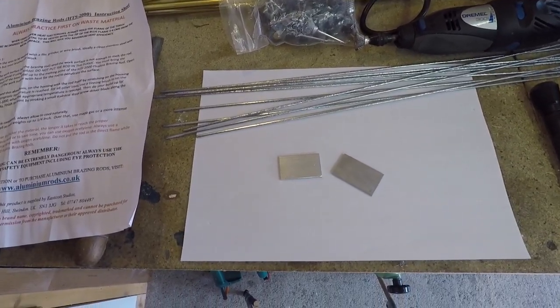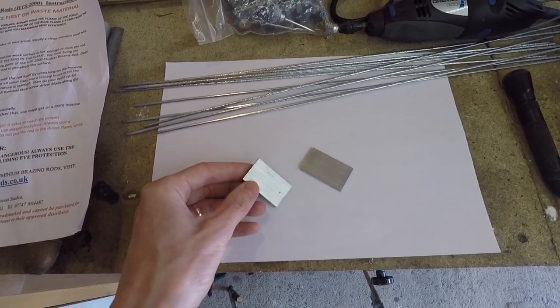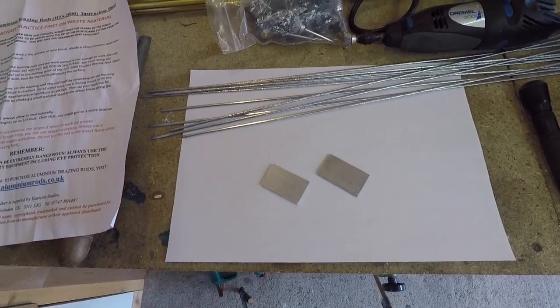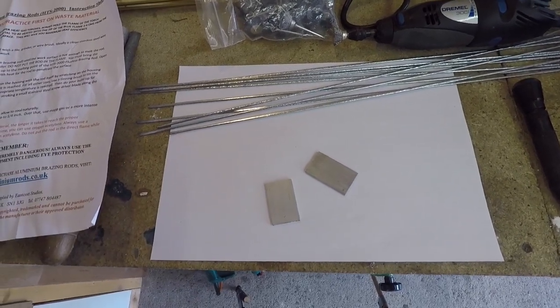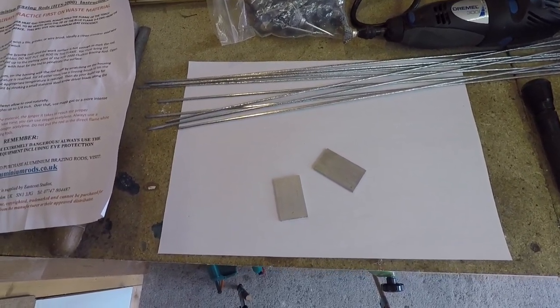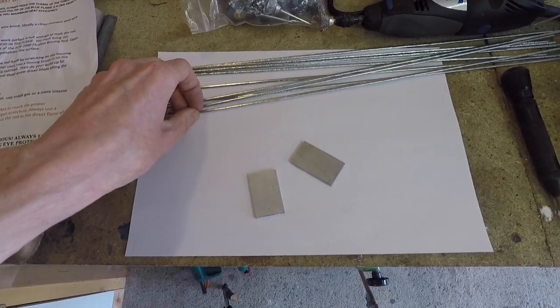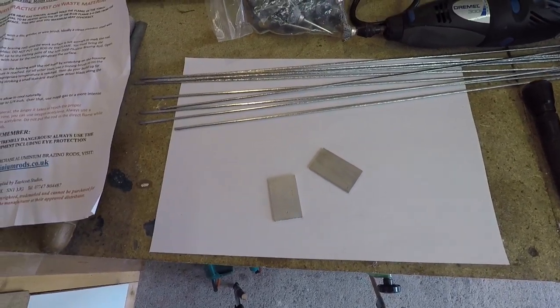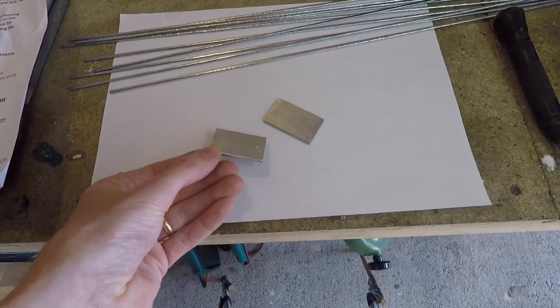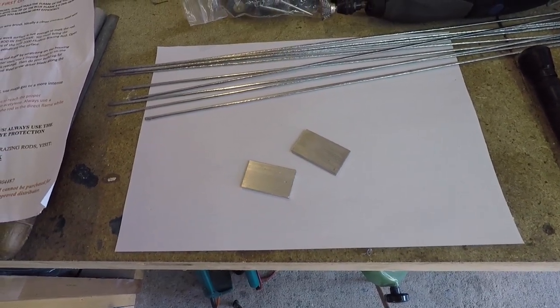The ability to join bits of aluminium is really useful in the workshop and you can do it by welding if you've got some fairly sophisticated skills and equipment. Gluing aluminium doesn't work, normal solder doesn't work, normal brazing rod doesn't work, so I've got high hopes for this stuff. This is genuinely the first time I've tried to use this product so I'm just going to give it a go and see how it works.